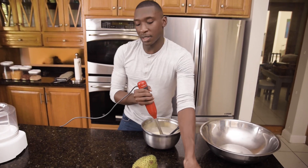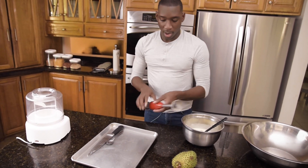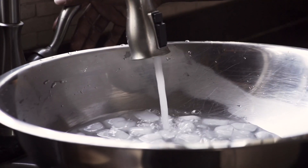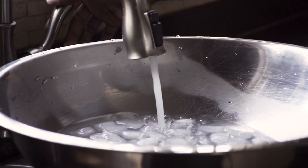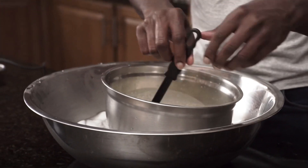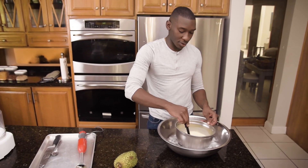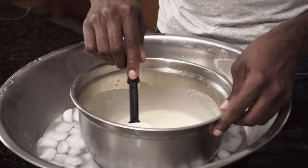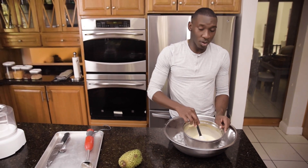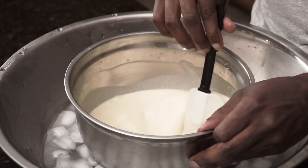Once that is done, we're going to place our mixture in an ice bath and cool it down. We're going to place our bowl into the ice bath, and that should take about 15 to 20 minutes for the mixture to completely cool, or however long it takes to bring it down to a cold temperature.